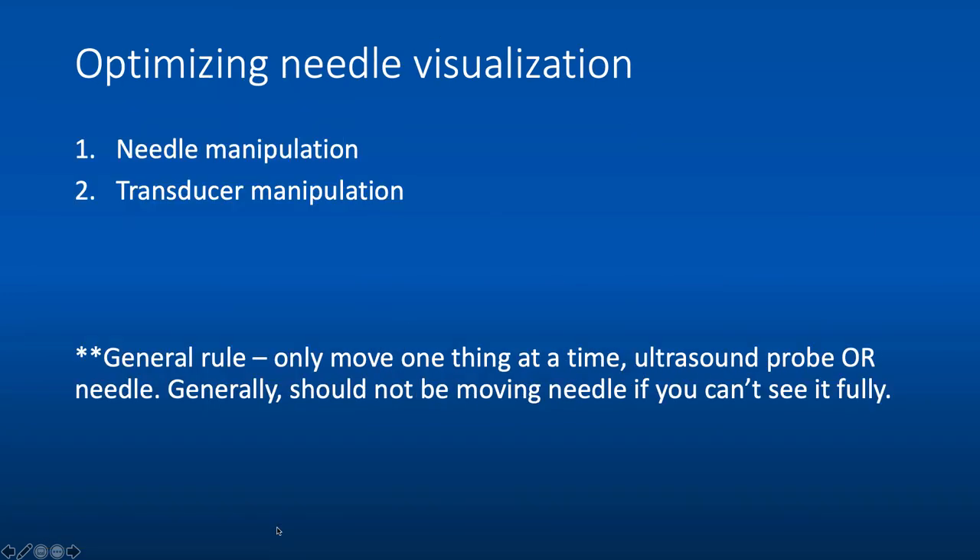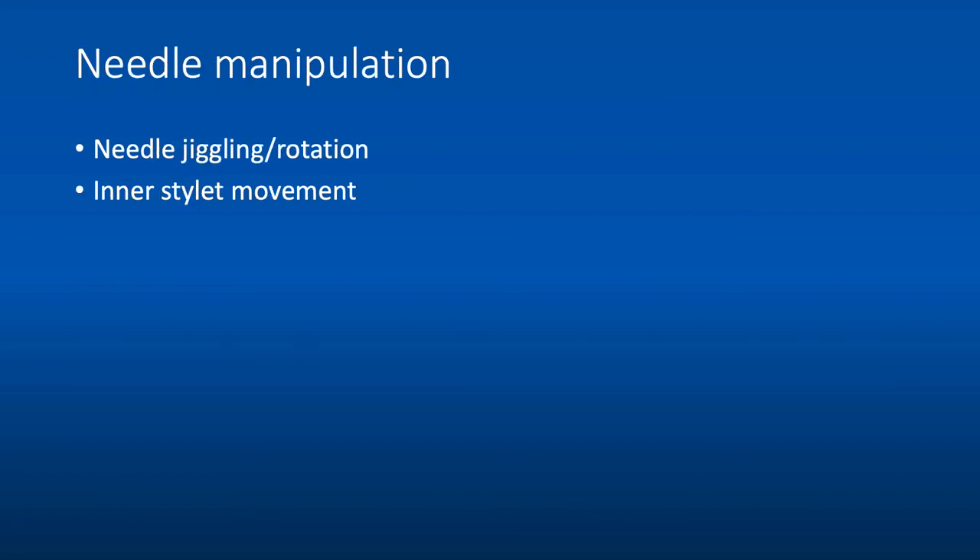Optimizing needle visualization is probably the most challenging aspect of ultrasound-guided procedures. You can either move the needle or move the transducer. Generally, avoid moving the needle if you can't fully see it — you don't know what you're moving it into. Only move one thing at a time, preferably the transducer. If you do need to move the needle, two tricks are to jiggle or rotate the needle, or to move the inner stylet. These are relatively safe maneuvers — you're not moving the needle much — and you're looking for a small echogenic flicker of the needle tip.